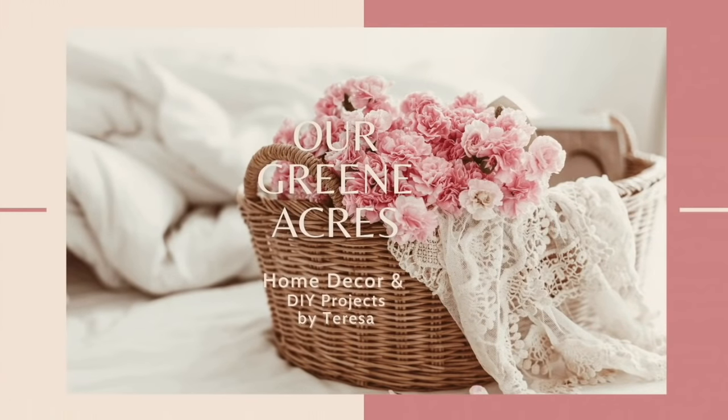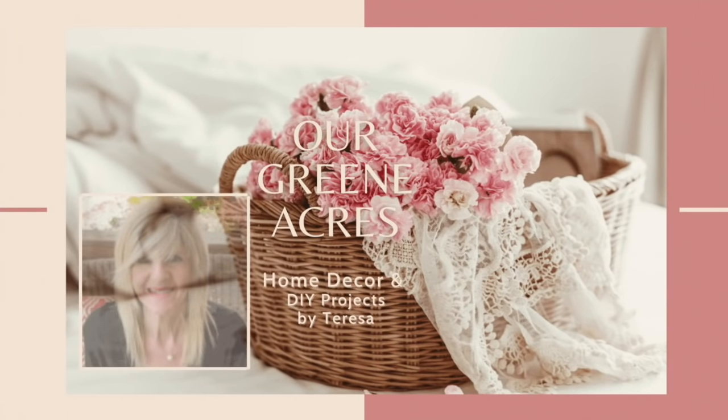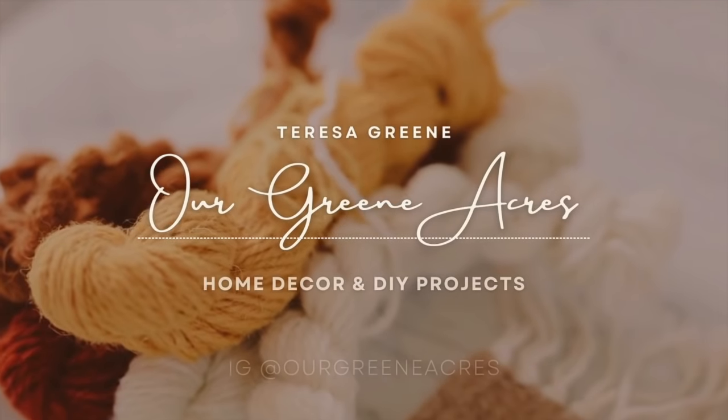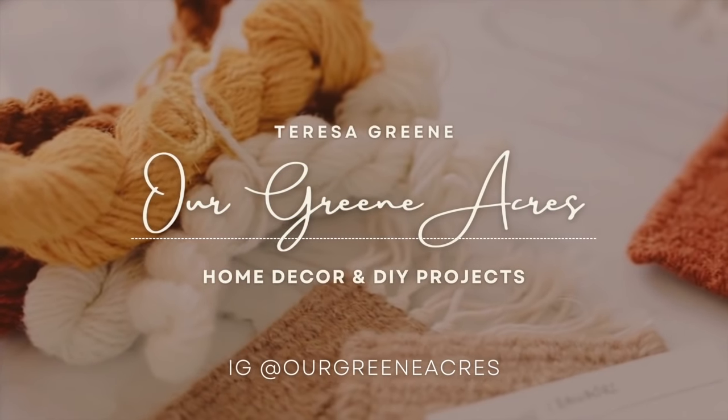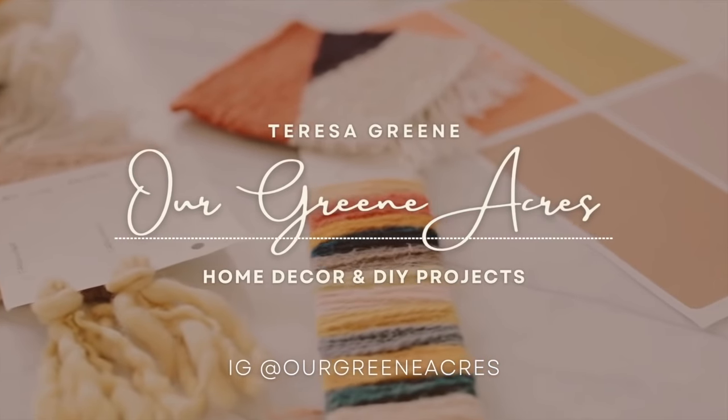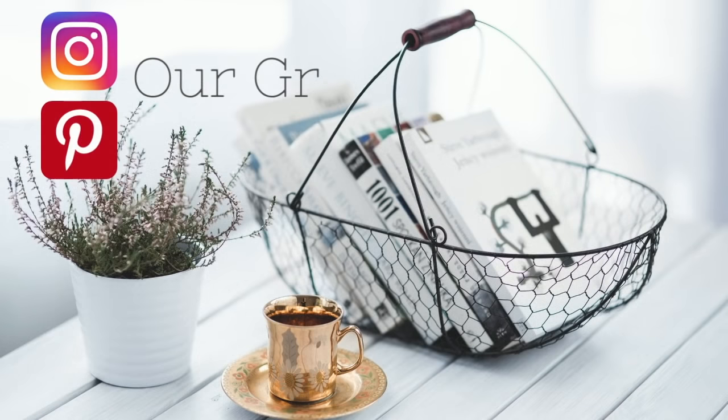Welcome everybody to Our Green Acres. I'm Teresa. Today's video I'm going to take you along as I recreate some items for Easter and springtime. I'm also going to show you some items I've recently purchased and some ways you can style them in your home for Easter and spring decor.